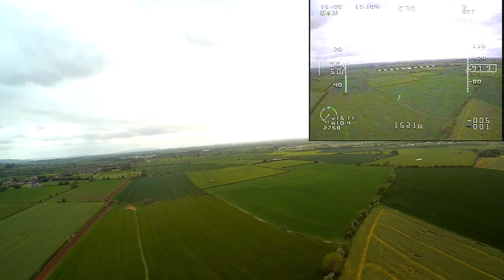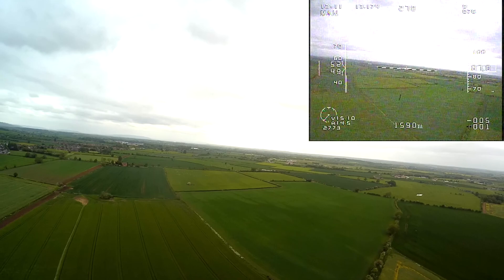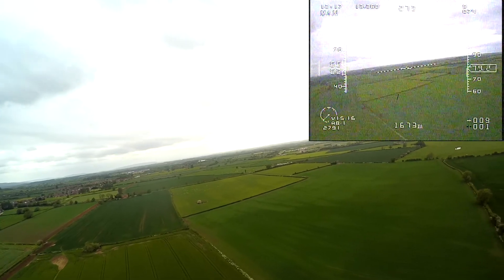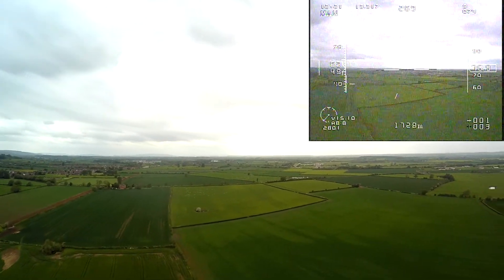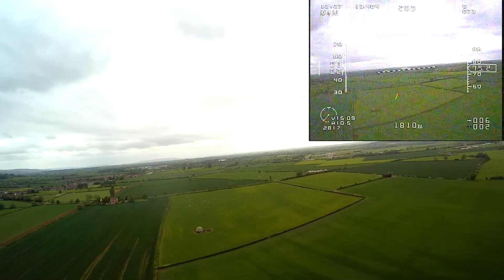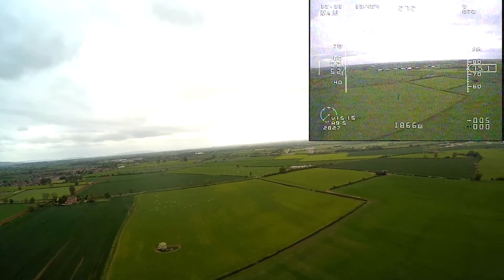Yeah, I'm impressed. Am I still heading in the right direction? Yeah, I think so — looking at your antenna. There's that white bit to the left, but then over to the right there's some sort of structure as well.